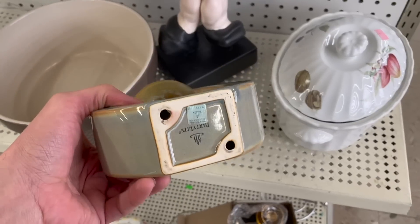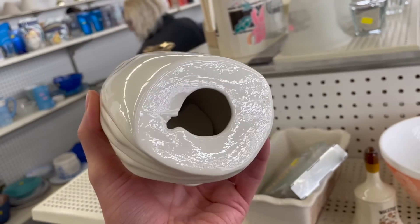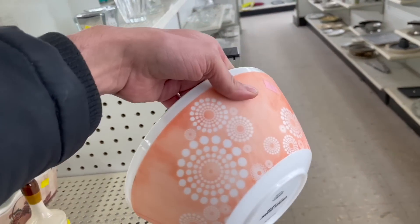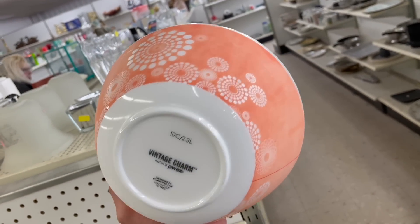Oh, what about this? Party light. And we have a Mary — it's a hobbyist piece for $3.99. And what about this mixing bowl? It's definitely worn out. Vintage charm by Pyrex — inspired by Pyrex.